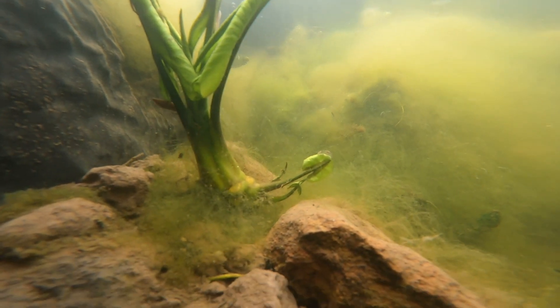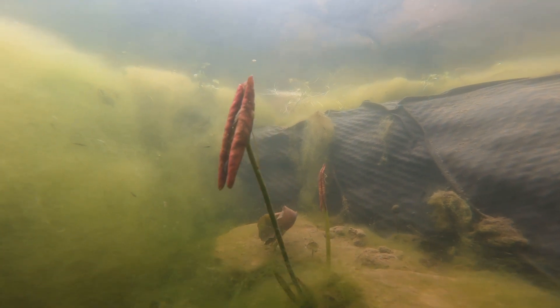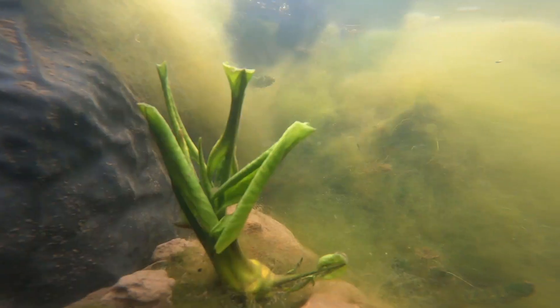I also wanted a lily pad in the pond. I went to a garden centre to buy one but they're nearly 30 quid for a lily, so I went to my mum's pond and cut a chunk off the lilies there. If you're ever looking for lily pads, I'd always advise putting a call out to pond owners first as they'll more than likely have some spare.